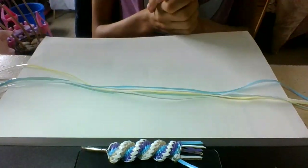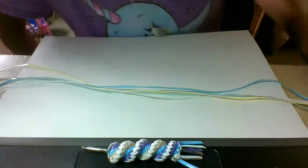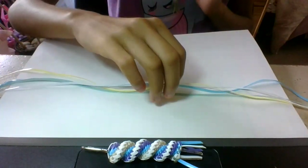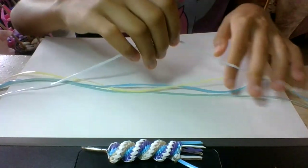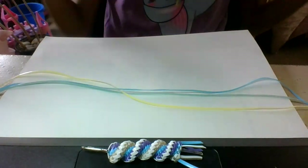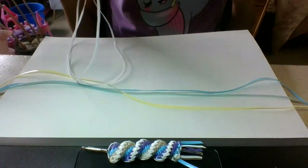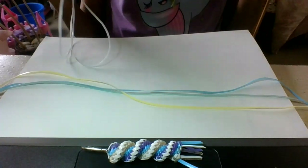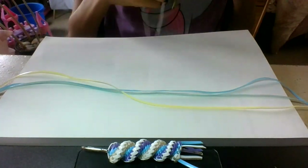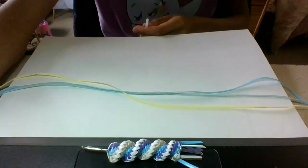These are the colors I'm gonna choose, but you could obviously choose your own colors. My white is gonna be my base and it's gonna be a little longer than the other pieces, so when I start to lose the string's length — because while you make the lanyard it gets longer and longer — I'll still have enough string to complete my piece.